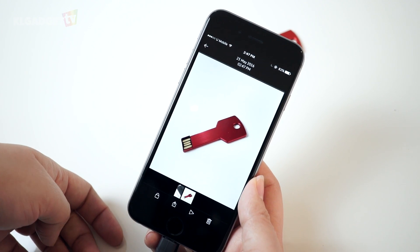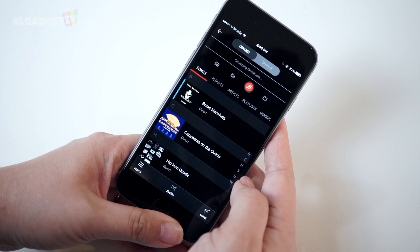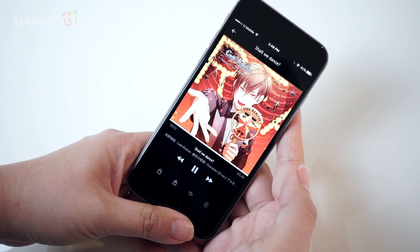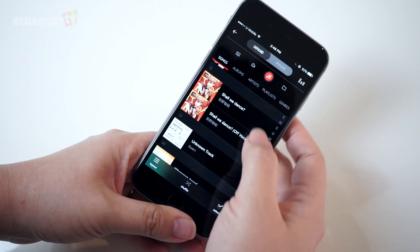There is also a feature where you can play your personal music collection from the drive itself without having to copy it to your device. Just tap on the music note icon and play your music from there. This way, you can copy music from your PC to the drive and play it directly from the drive.